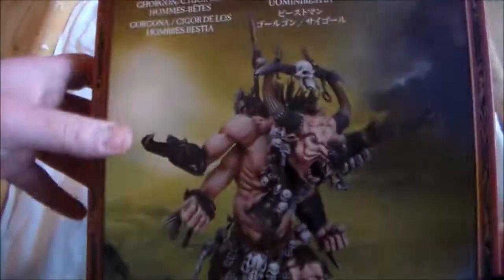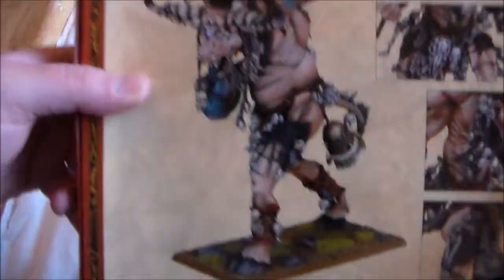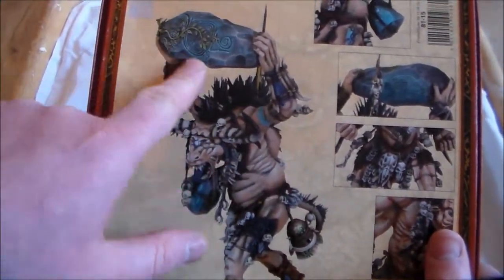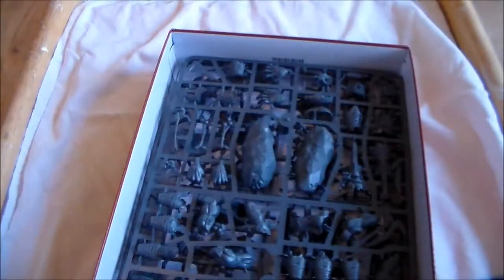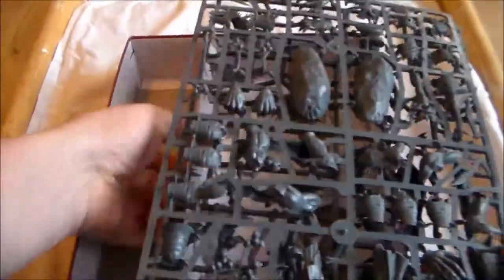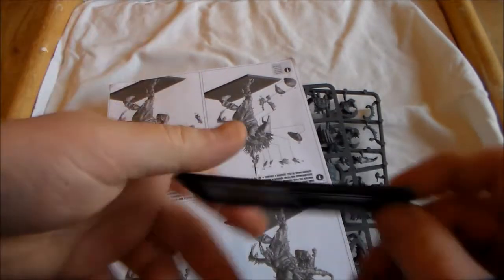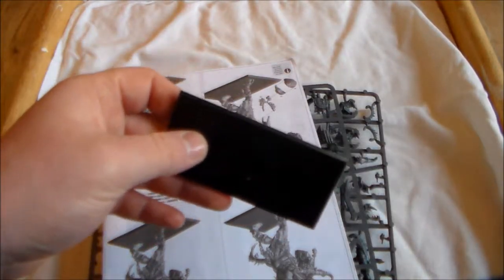As for which one to make, I really don't know. I'm not mad on the forearm claws but I like that head, and I like how he's carrying the rock over his head, but I'm not too keen on the Cyclops head itself. I'm going to try to look at all the bits, take them off and have a proper look before I make a decision. There are two pretty big sprues, an instruction booklet, and I already had the base out.